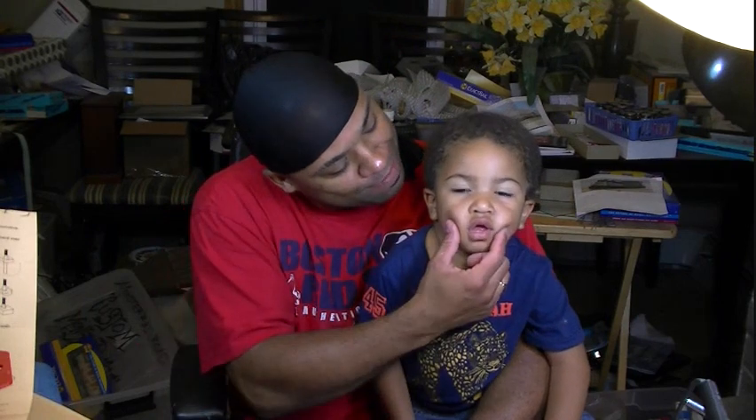Yo, what's up? How you doing, fellas? Your boy Al and Darius. Check out the camera. What are you doing? Smile.